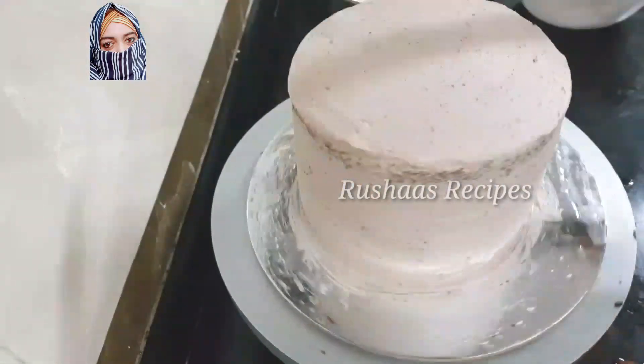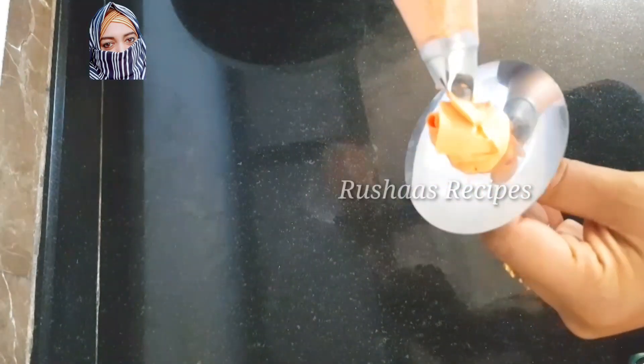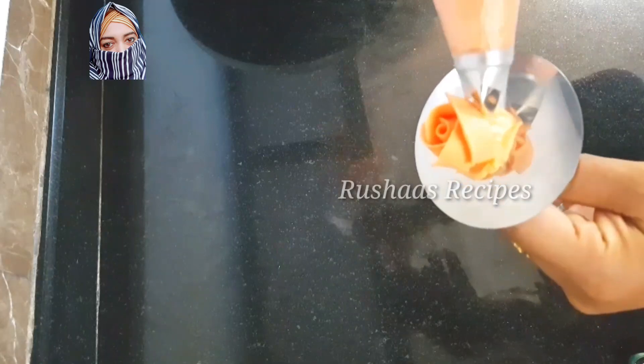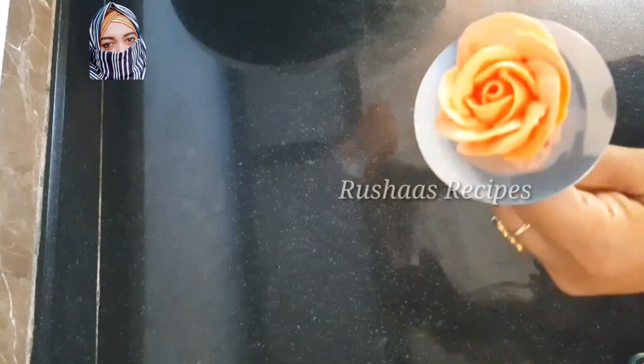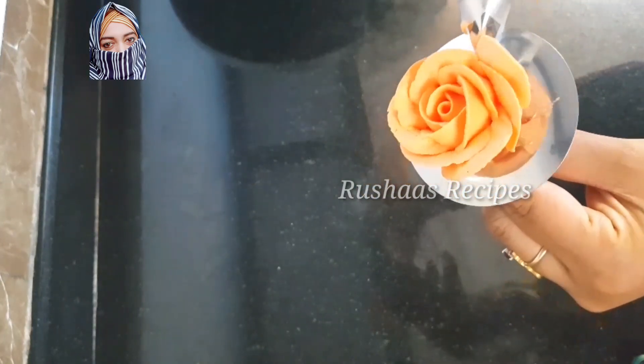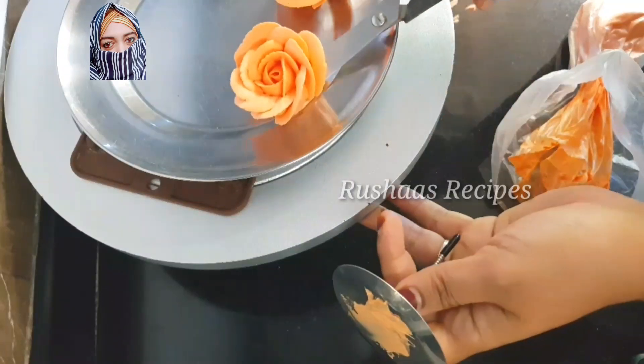We can add the weight accordingly. I will add a crumb coat and put it in the fridge. Then I will add a little whipping cream with red and yellow color to make an orange-peach shade.